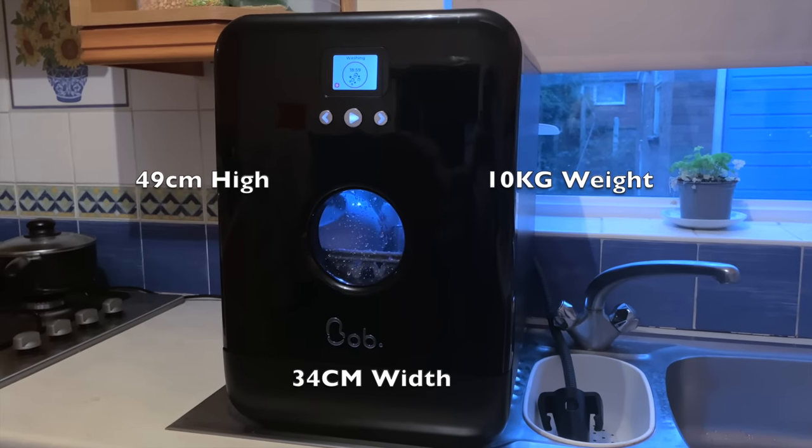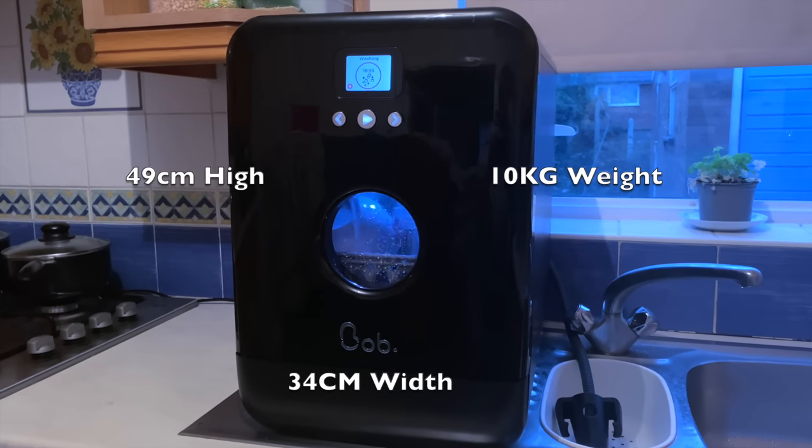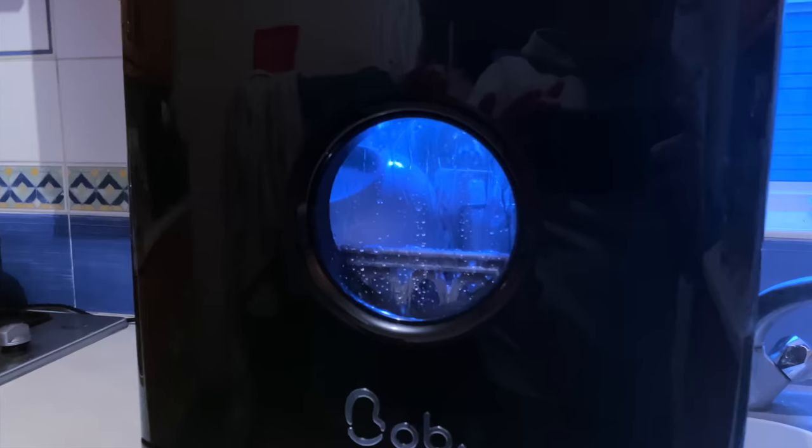Bob is also eco-friendly and consumes only 0.35 kilowatts of energy and less than 3 litres of water per cycle. That's actually 5 times less water than washing by hand.